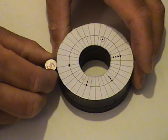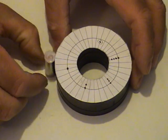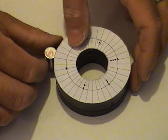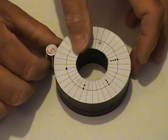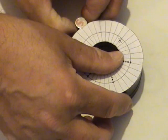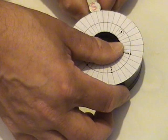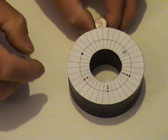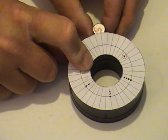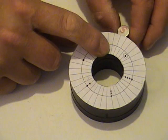It could have something — look at this! As I twist the magnet around, there's an interesting phenomenon here. Now I'm rotating this smaller magnet on its axis and it seems to be finding new positions.